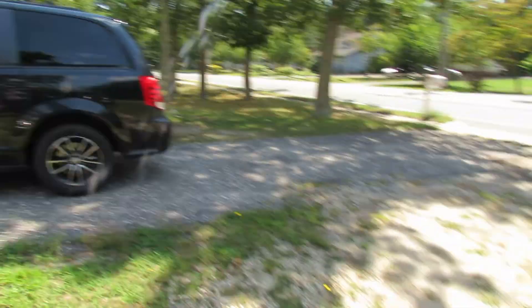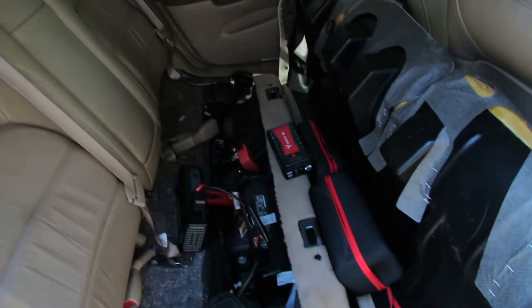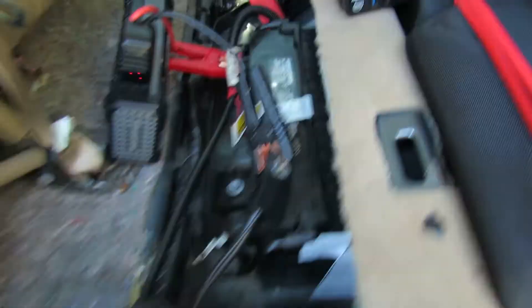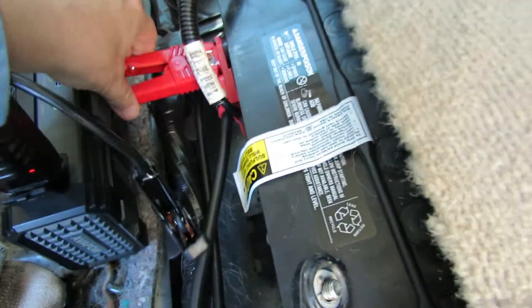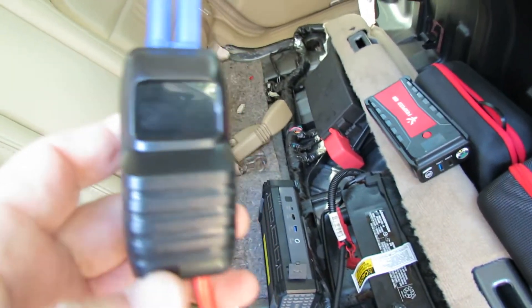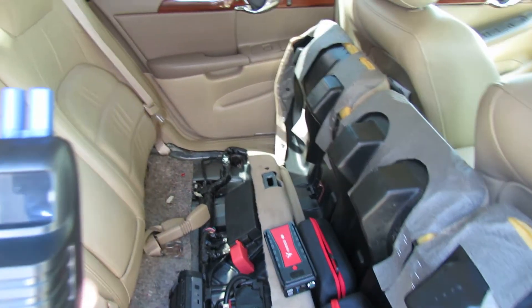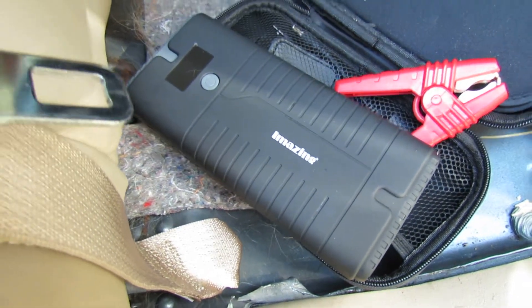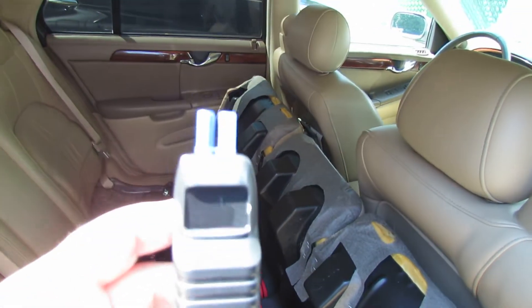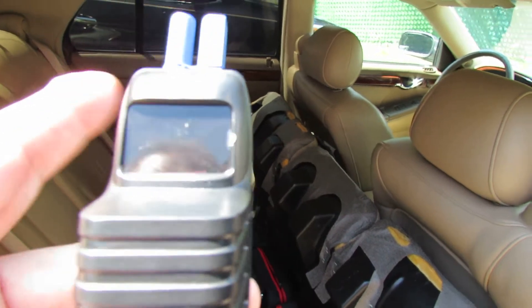The top name brands — the Gulu, the Hulkman, the Noco, the Phantic — they have a boost button. The Foxpeed G29 smart cables worked with the Avapow 6000 amp portable jump starter and also with the Amazing IM27 portable jump starter. These smart jumper cables worked in all three units.